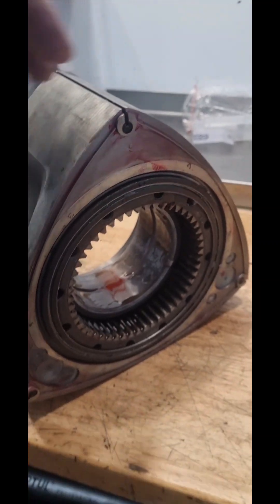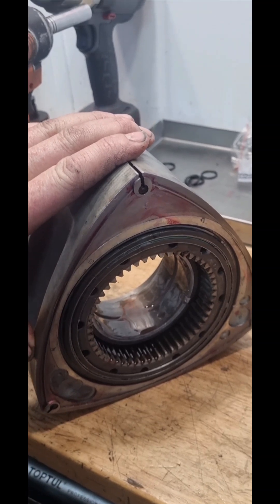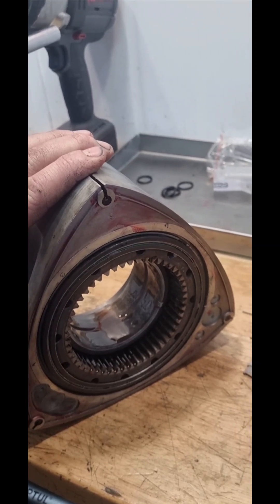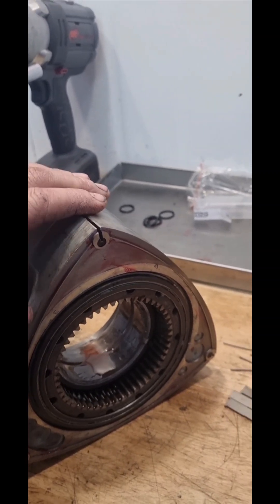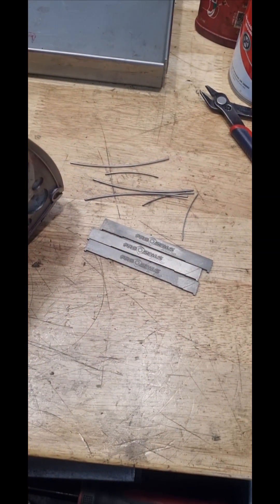The reason we also do that is because this engine has a standard cast iron flywheel — the one Mazda provides. At some point this engine may get a light aftermarket flywheel and clutch assembly. We will actually be able to balance a counterweight to bolt straight onto this without affecting the balance of the entire assembly.